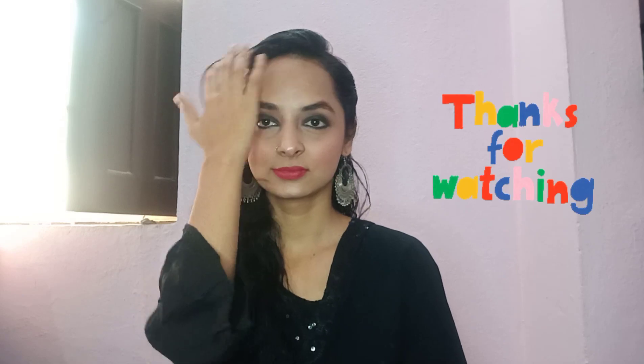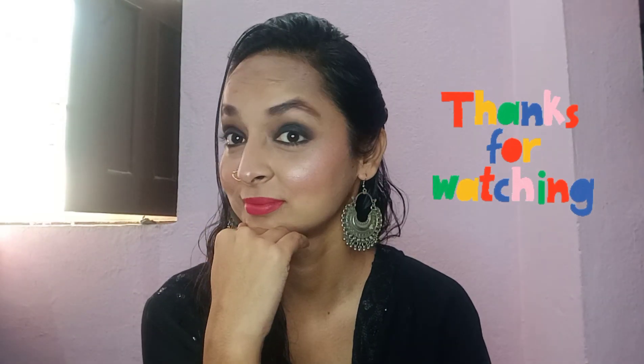This is my wedding guest makeup look — how did you like it? If you liked the video, please like it. If you are new to my channel, subscribe and share it with your friends, because the wedding season is coming and this beautiful makeup look would be perfect for it!